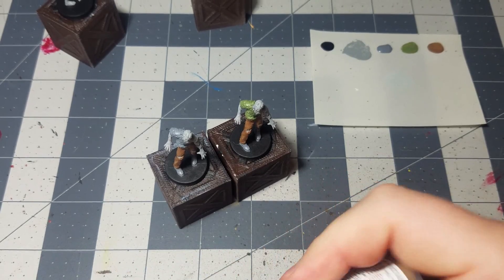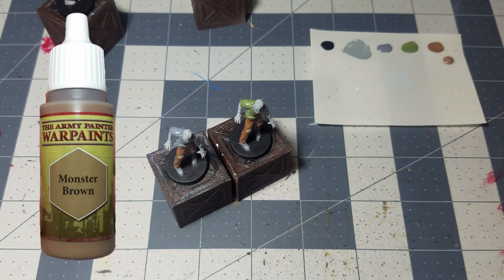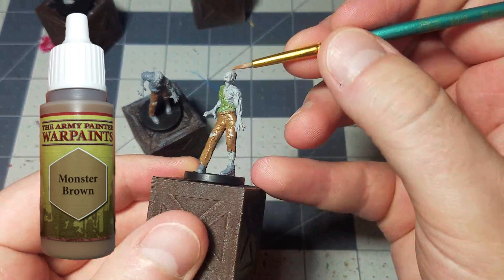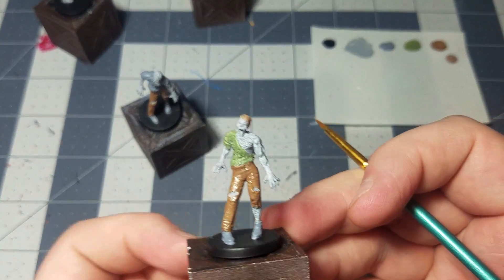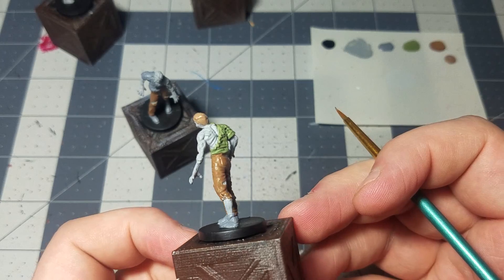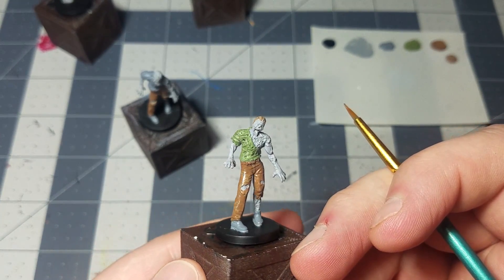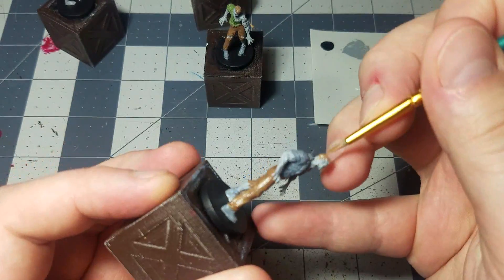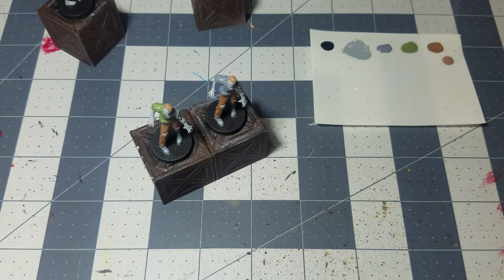Next up, we'll just use a slightly lighter shade of brown. I'll use some monster brown right here and we'll just use that to coat their hair really quickly. You don't need anything too detailed, just enough to get some coverage on there. So now we've got some hair on them, and that's pretty much it for a lot of the major stuff.